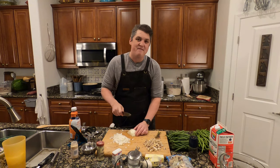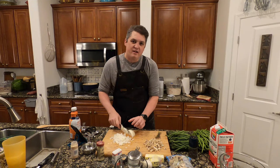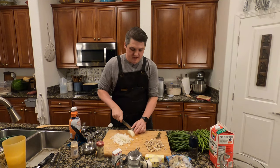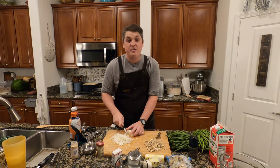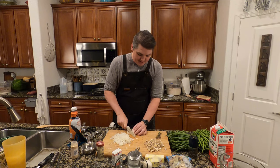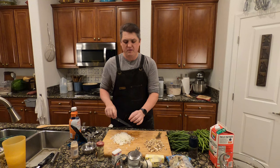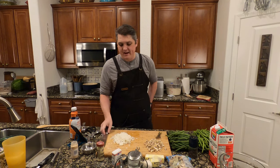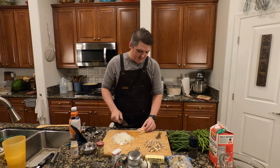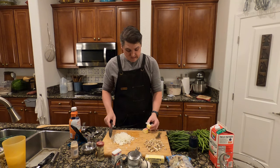Hey, did you guys see they're making a new Saved by the Bell revival? Apparently Zach Morris is governor of California and A.C. Slater is the gym teacher at Bayside High. No sign of Screech though, or Mr. Belding. I think Mr. Belding died. But Screech is alive — he had a run-in with the police, I think. So probably why he's not in it.